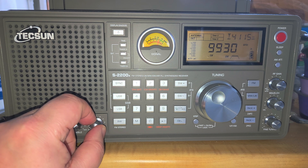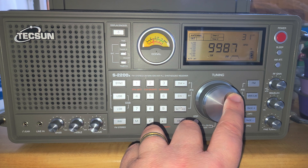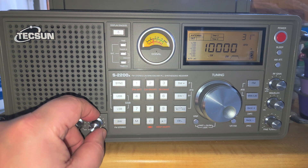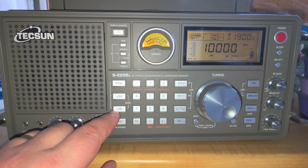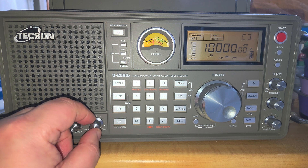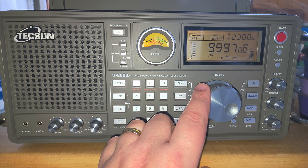That's WWCR from the United States. And here we've reached 10,000 kHz, where sometimes you can hear WWV or WWVH — the US time signal stations. Another interesting frequency just below is the Russian time signal RWM from Moscow on 9,996 kHz.